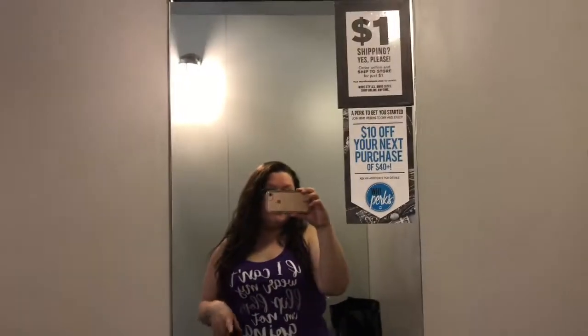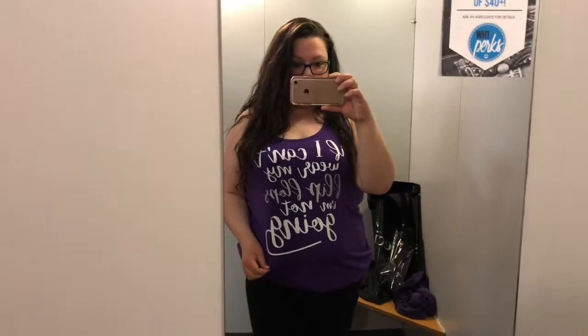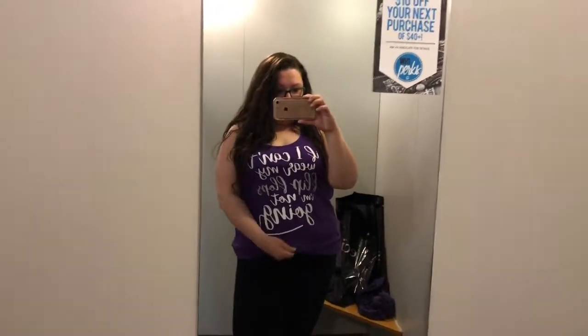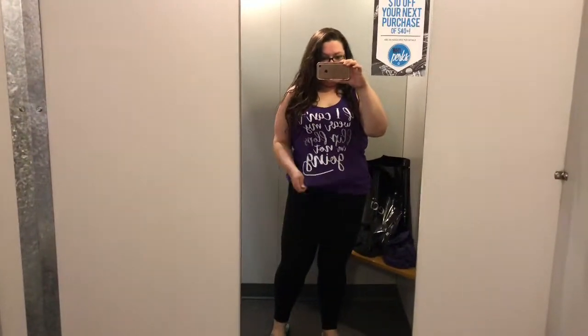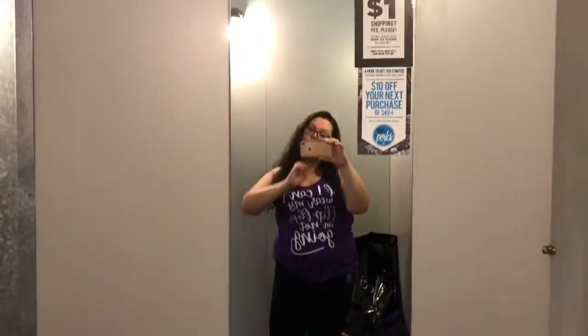Hey guys, I'm out at Warehouse 1 looking for some clothes today. I think it's kind of cute — it's a longer top. I kind of have it just tucked up right now but I'm out looking for some summer clothes. I got a few things so I'll show everything when I get home.